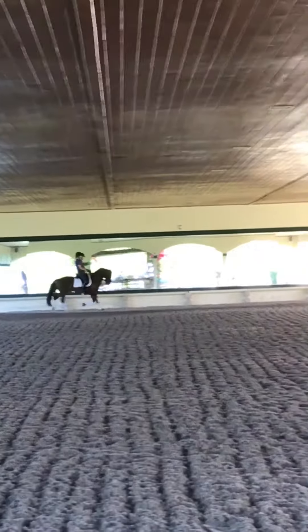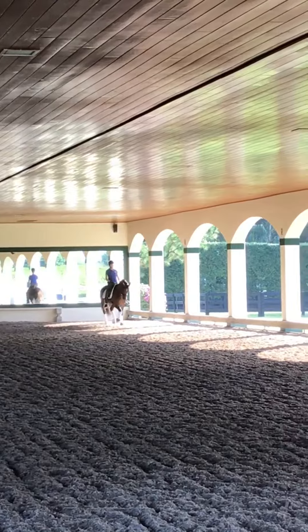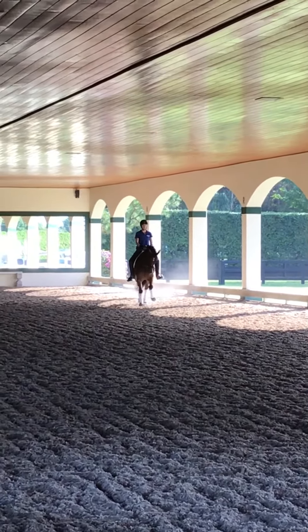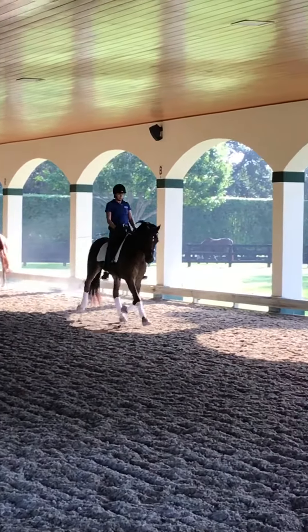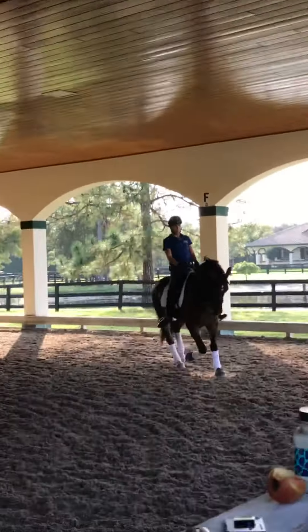So down the next long side — that was really good. Down the next long side, I want you just to start the medium trot a couple times, just so you get that trot that you had at the end from the beginning. So now here, set him on the haunches and then think medium. And big trot from the front. Yes, exactly.